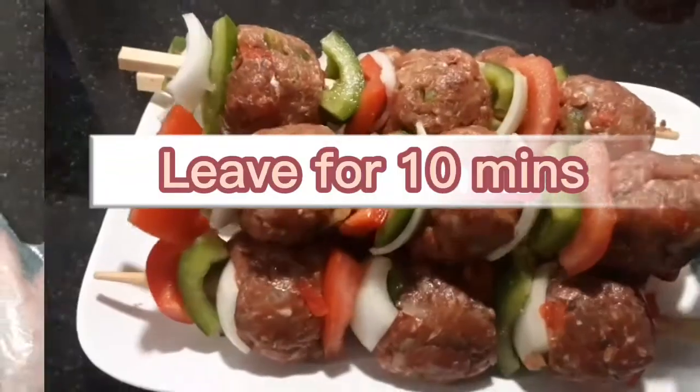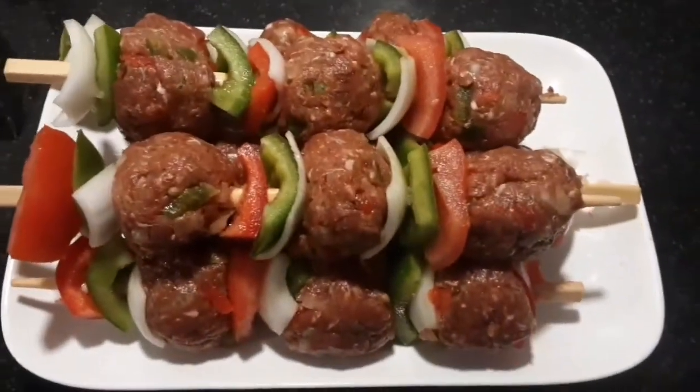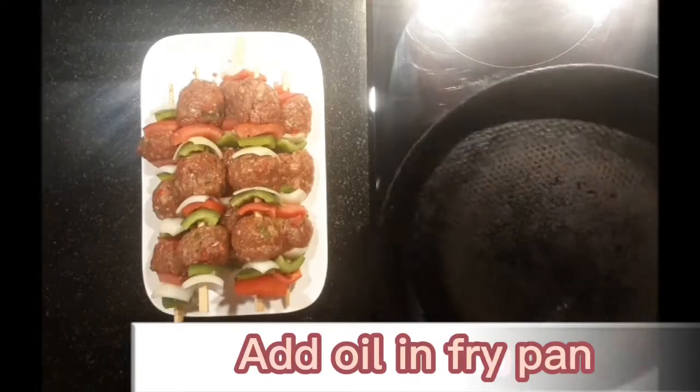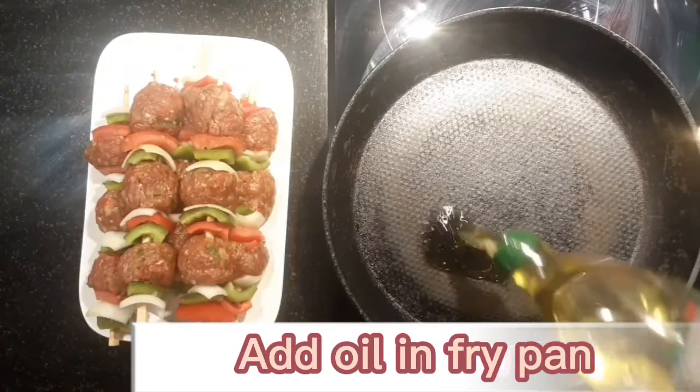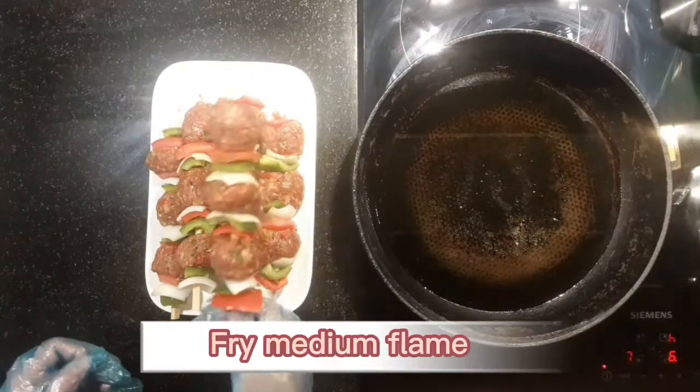Leave for 10 minutes. Add oil in fry pan and fry on medium flame.